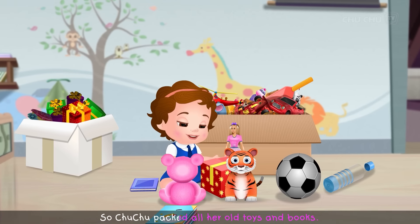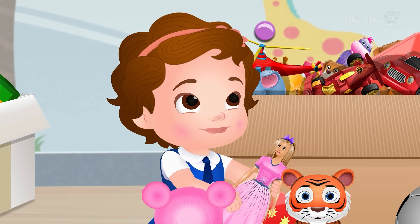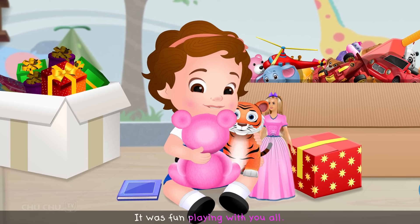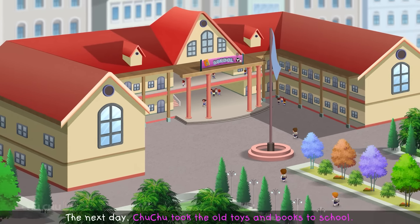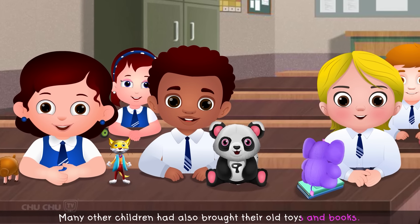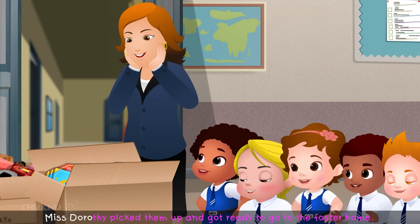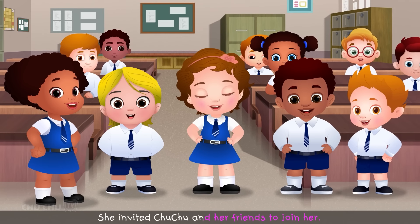So Choo-choo packed all her old toys and books, saying goodbye to them. "Goodbye, friends. It was fun playing with you all. But you must make someone else happy now." The next day, Choo-choo took the old toys and books to school. Many other children had also brought their old toys and books. They gave them to Miss Dorothy, who put them in big boxes. When the boxes were full, Miss Dorothy got ready to go to the foster home and invited Choo-choo and her friends to join her.